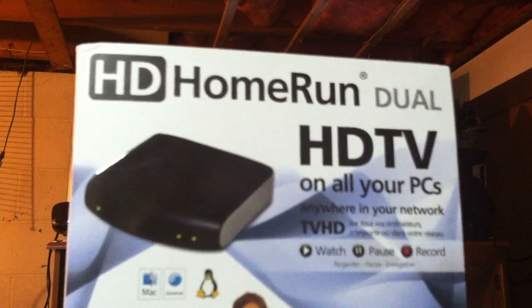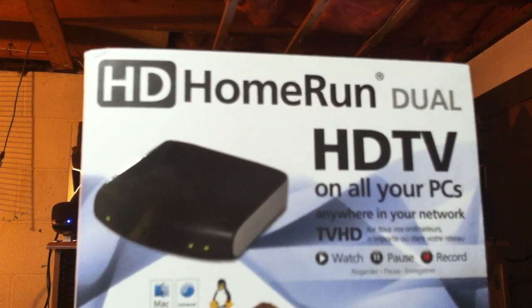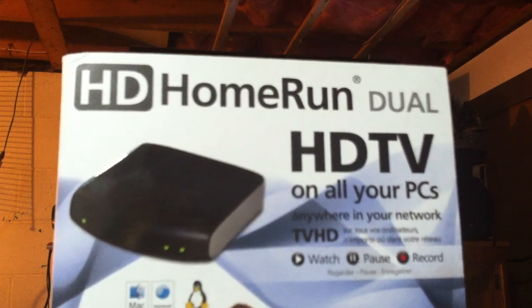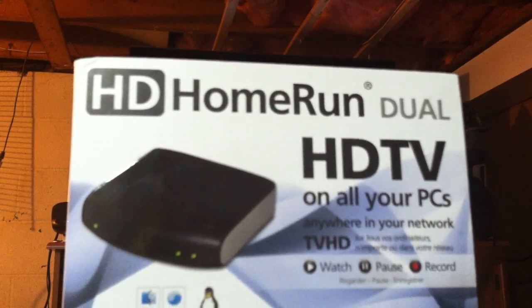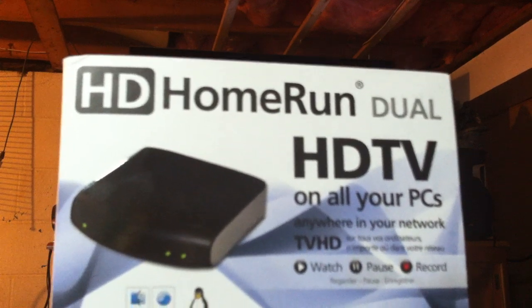It's called the HD Home Run. It runs close to $100 at high point. I got mine for around $89 off Newegg.ca, and I got one for my brother about three or four weeks later when it was on sale for about $59. Watch the price on it — it varies and goes on sale quite often. It's an awesome device.